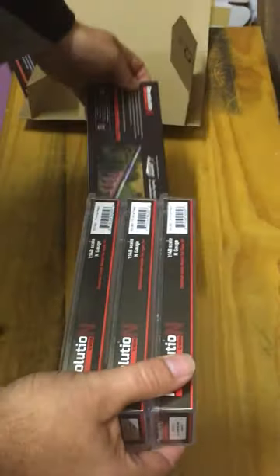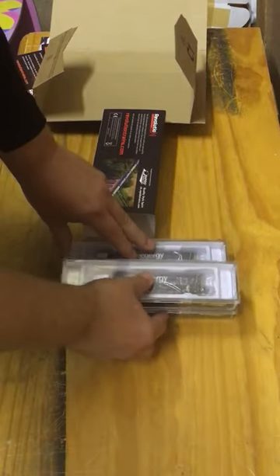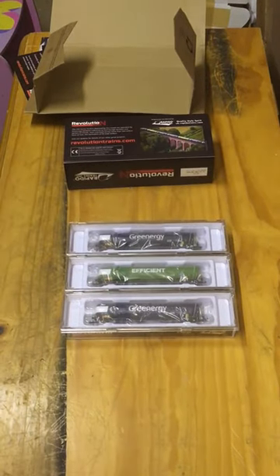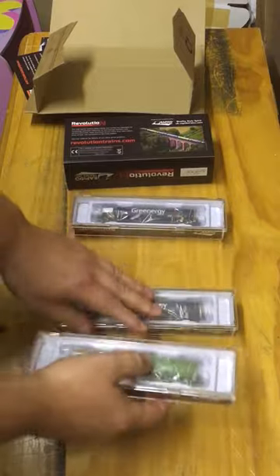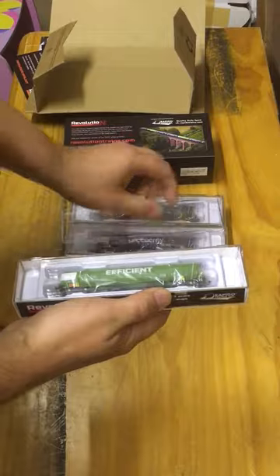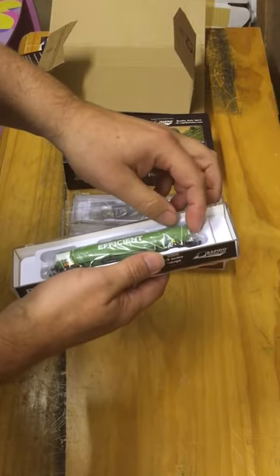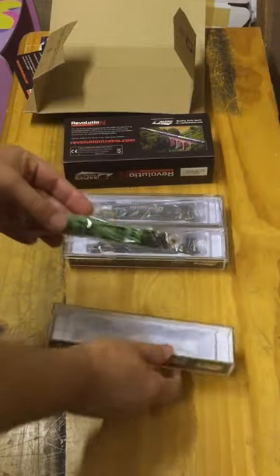Let's take the three tankers out — there they are, packaged in plastic containers, very nicely presented. We'll open up the green one. Simple opening of the box, plastic outer, all very familiar, and then inside — and there we have the first problem I see straight away.